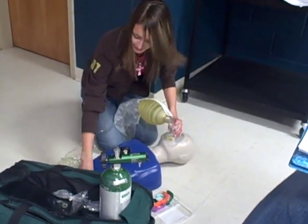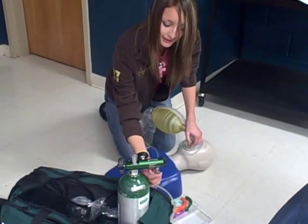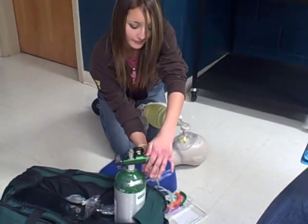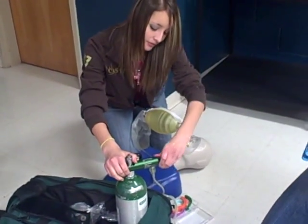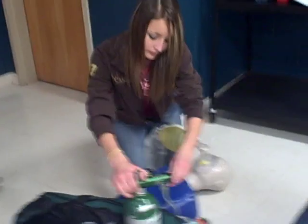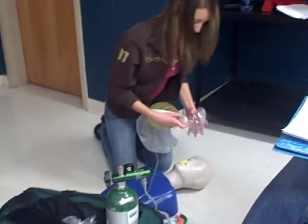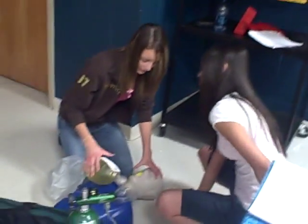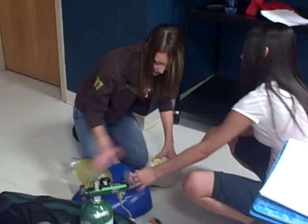Now we've attached the reservoir to the oxygen tank and turned it on to 15 liters per minute. The second EMT will come help you. We reopen the airway — head tilt, chin lift.